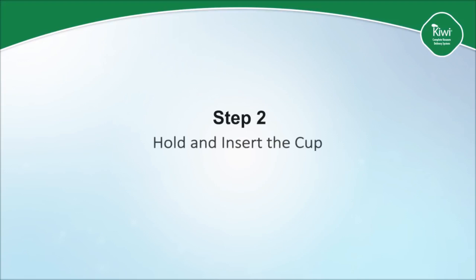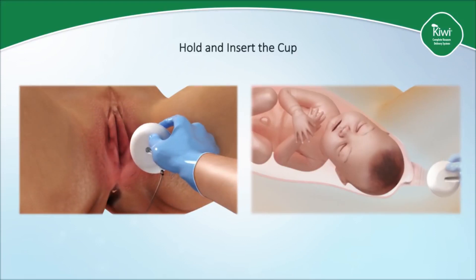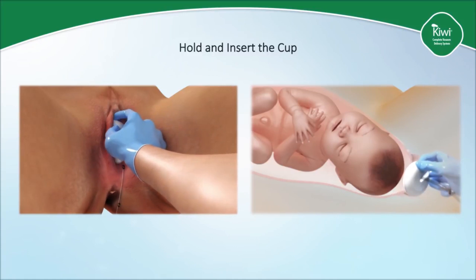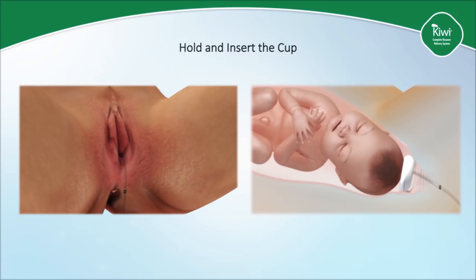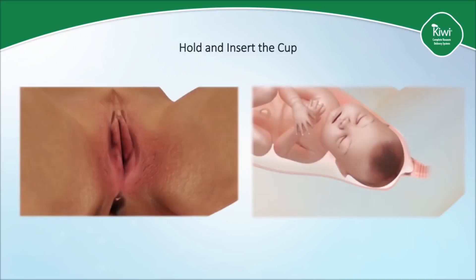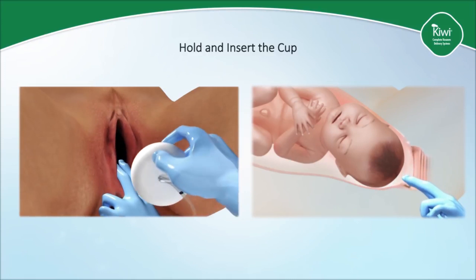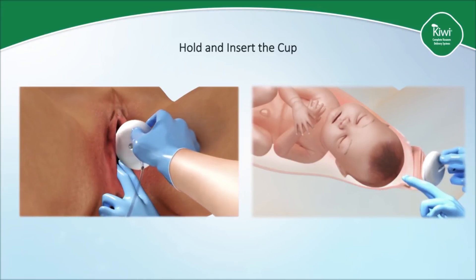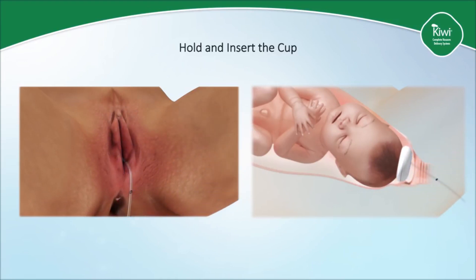Step two is to hold and insert the cup. The clinician holds the cup on its side, ensuring as low a profile as possible, with the thumb on the tube in the groove on the backside of the cup and the index finger on the edge of the cup. One or two fingers on the other hand is used to retract the perineum if necessary while the cup is placed gently against the fetal head. At that point the fingers are removed from the vagina and the clinician lets go of the handle to allow the stem to rest on the perineum naturally.